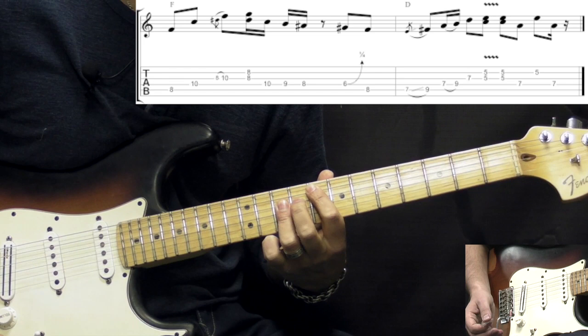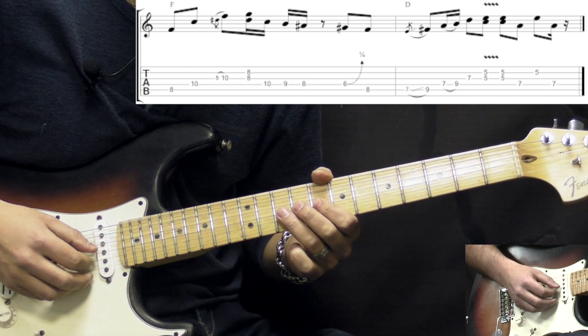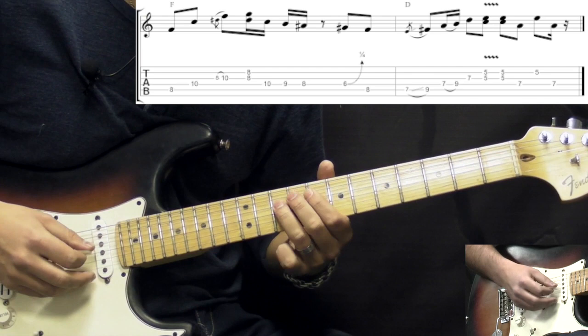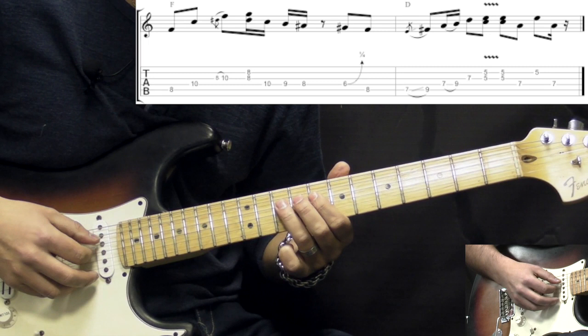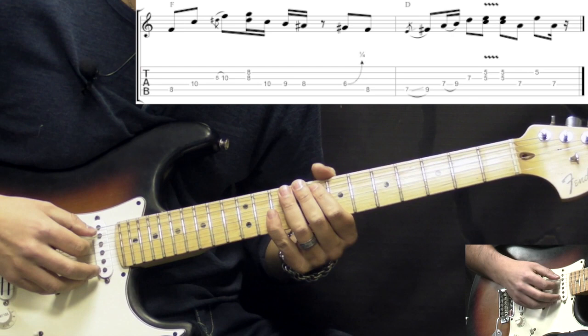We're basically playing an F7 dominant kind of arpeggio. We have 8 on the A string, 10 on D, then a grace note from 8 to 10 on the G string, then a double stop — 8 on G and B. Those were in 8th notes. Then we have 16th notes: a double stop, and then we go back kind of blues scale — 10, 9, 8 on the D string. There's a little pause, then 6 on D string to 8 on the A. Next part — now we go to the D chord.